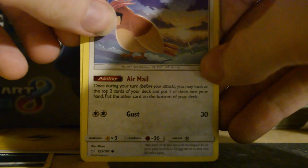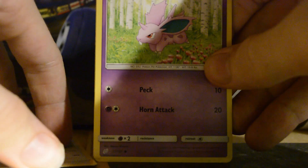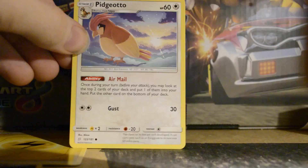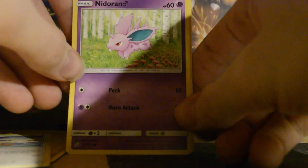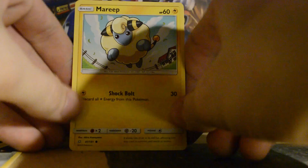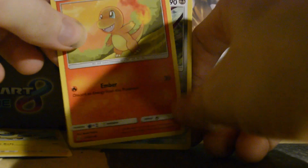We have it right in here — we have an airmail. We have a Pigeotto, Nidoran, Flaffy. That'll be a fun one to edit. We have Marit, Charmander, Doeblade.